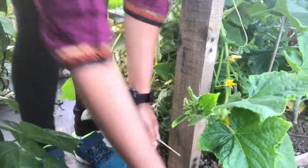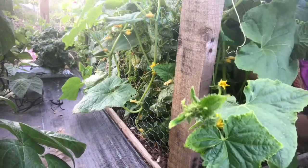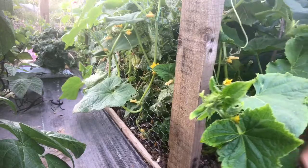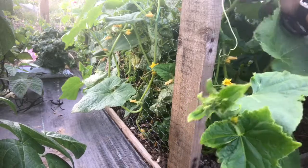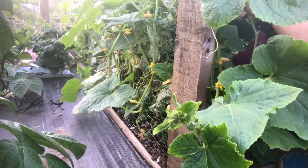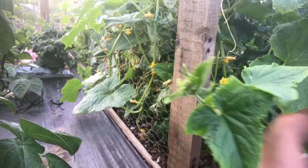Some nice spring onions. I've tried these gherkins raw and they are a bit on the bitter side, so I will try and pickle them with salt, garlic, and coriander seeds, and I hope it will taste really well. That's all the gherkins from just one day and there's still plenty more on the plant left to harvest.